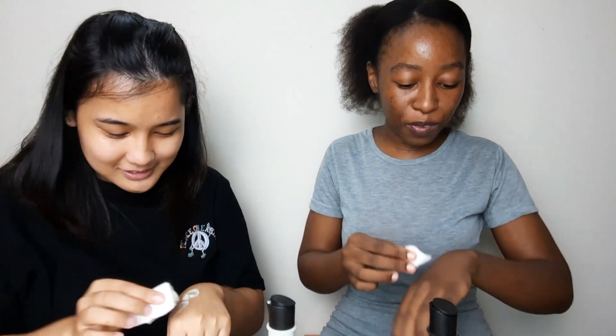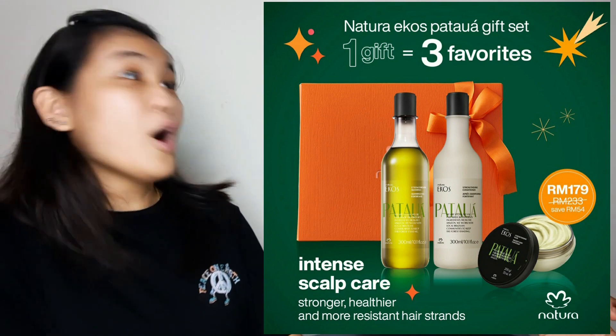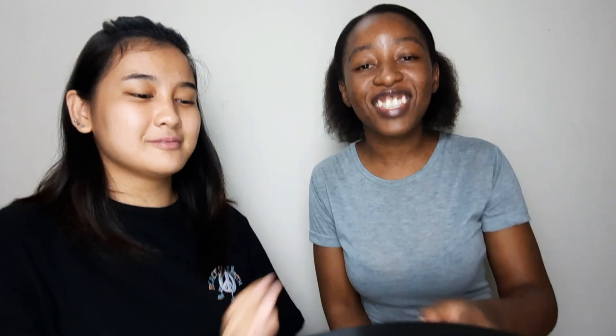That is our review of the Potawa hair care range — this is an amazing range. I would recommend this to everyone. If you want to strengthen your hair, definitely go for Potawa. In December, Natura has Christmas promotions, so it's a perfect Christmas present! Go check out Natura — the link to the e-store is in the description box. If you want to know which product suits you best, feel free to contact me via Facebook or Instagram, links also in the description. Thank you so much — if you enjoyed the video, please like, subscribe, share, and I'll see you next time. Stay happy, stay smiling, stay positive, and please do stay safe — bye!